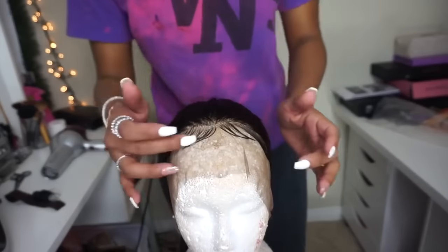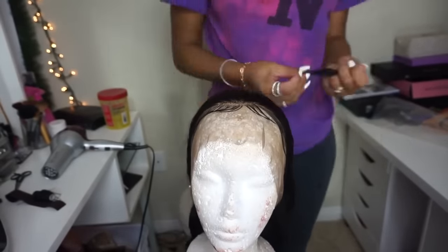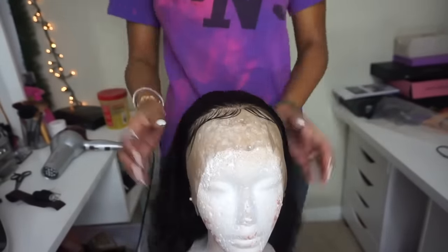There you have the baby hairs — they're not hard, they're not crunchy. They stay where you want them to stay and you can move them freely just in case you don't like them and want to change them.